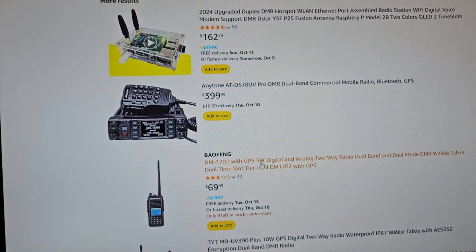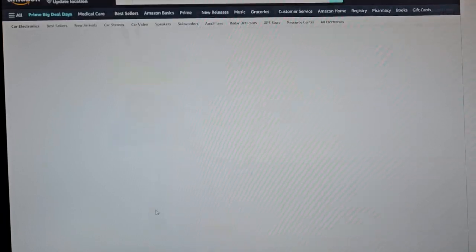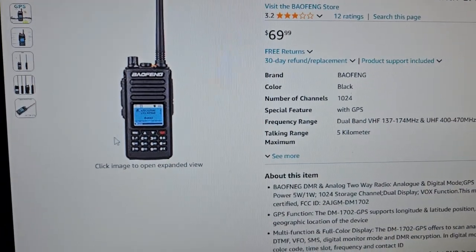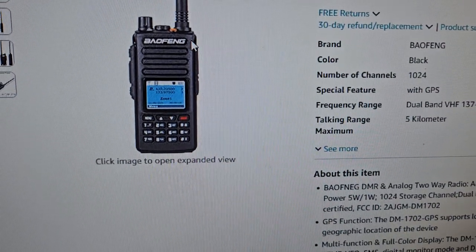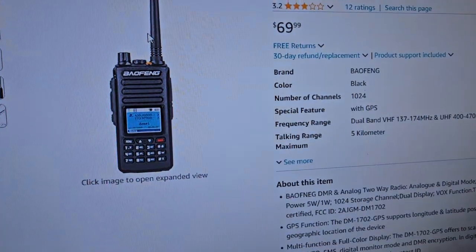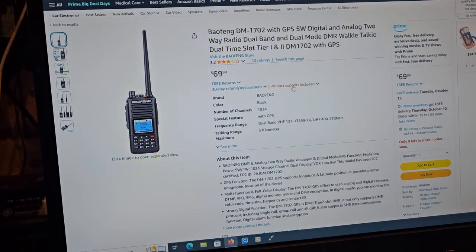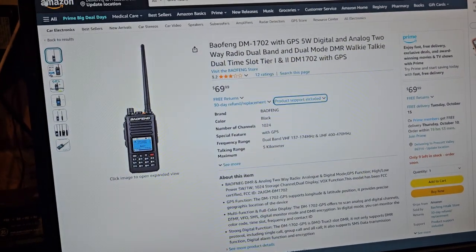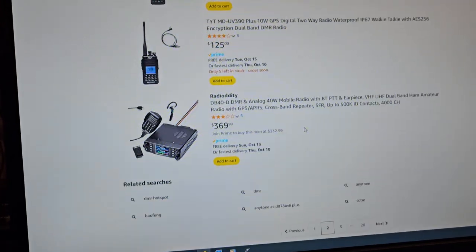This one apparently has GPS — the 1702. There's a newer one; this might actually support the other one, but it looks more like that. You don't have as much stuff. I'll try and put a link to that in case you're curious, but it probably wouldn't be my recommendation.